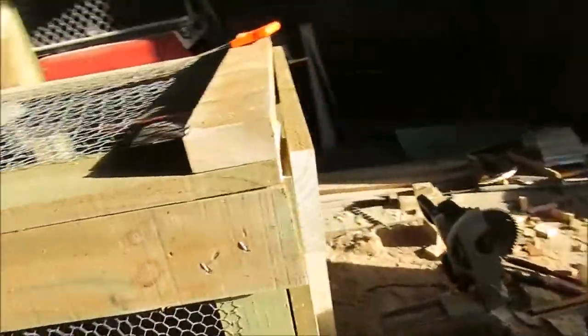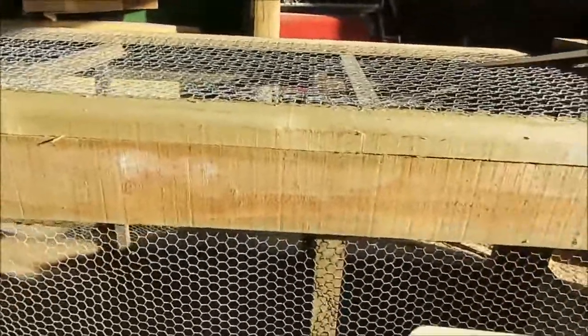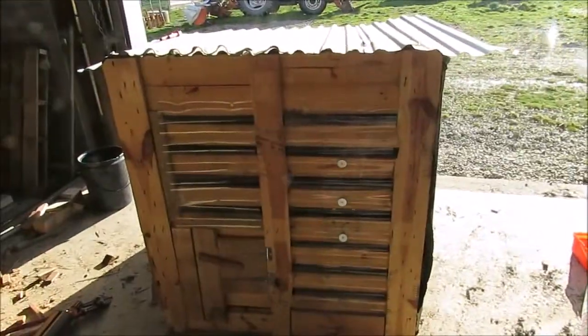Here we are in the shed. This is the run here — as you can see we're not quite finished yet. My father calls it a movable run; apparently it comes apart. I haven't had a huge hand in this because we've been doing other stuff. We're mainly going to have this in the veggie garden and we reckon we'll have about a dozen hens in here.